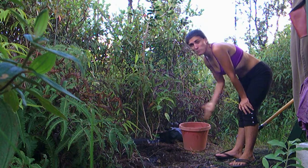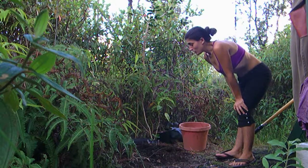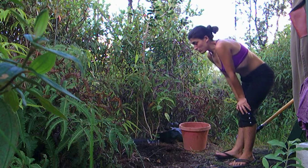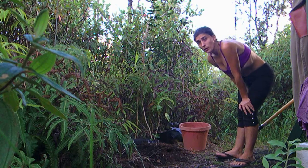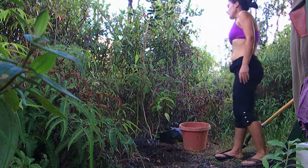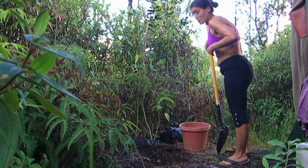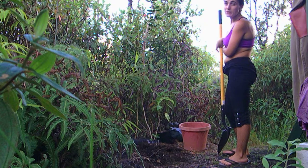It seems like it's all roots in there, but there's also some cinder — which is crushed up lava rock — something that we get here in Hawaii that many people recommend you grow stuff in. So I'm just going to dig a little bit and we'll see what the situation is. What did this turn into?